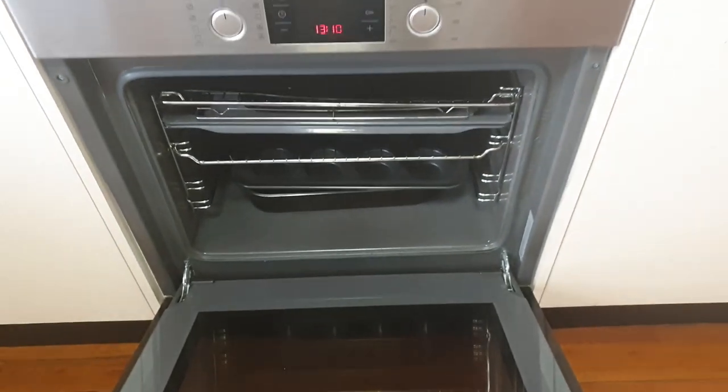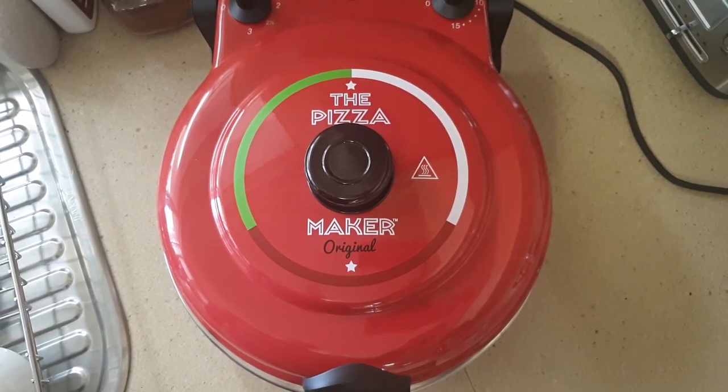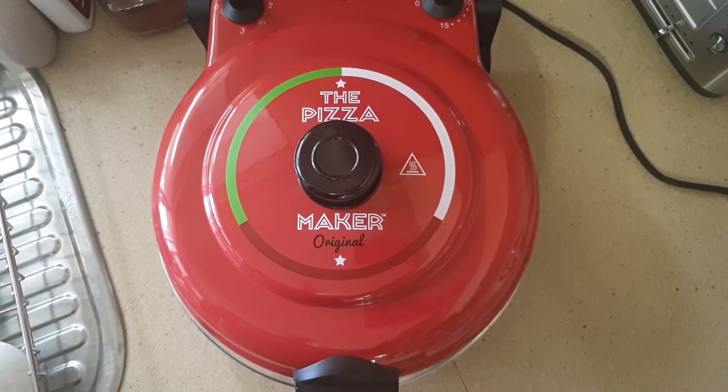You can cook these in a normal oven at 180 degrees Celsius for about 10 minutes, but I've got this cool pizza maker which cooks these up in seven minutes.